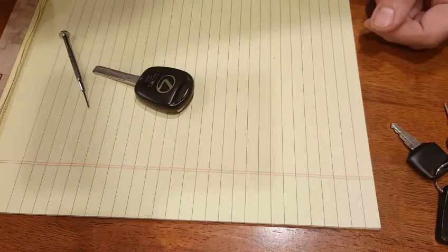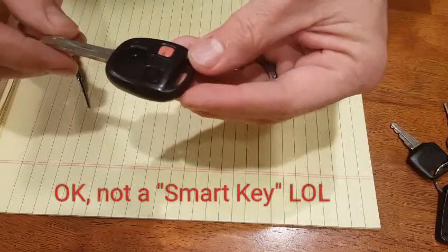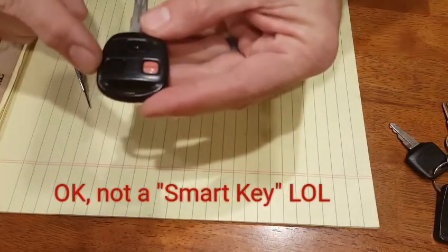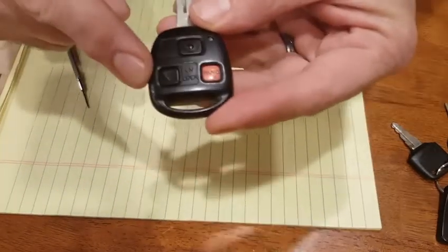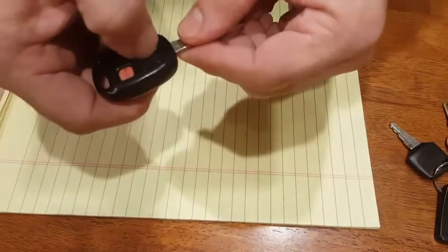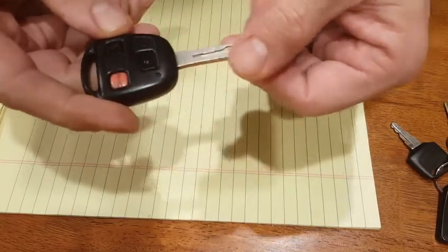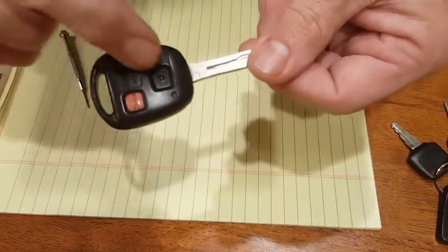If you have a Lexus smart key where the unlock works correctly and the panic button works correctly but the locking button does not lock the car, typically you can fix this. I'll show you how to do it.